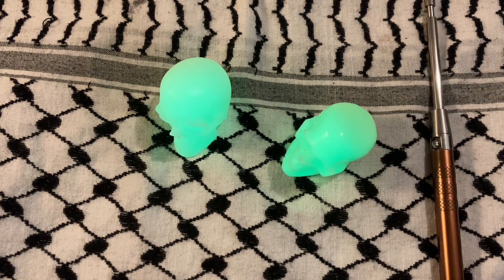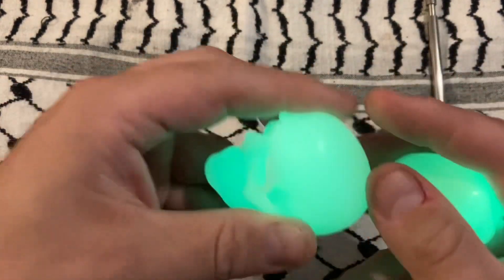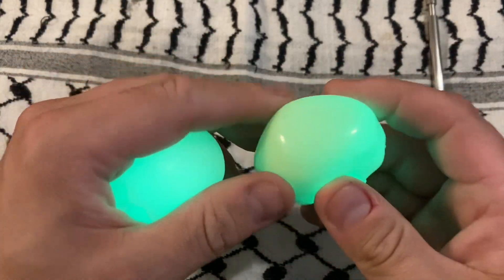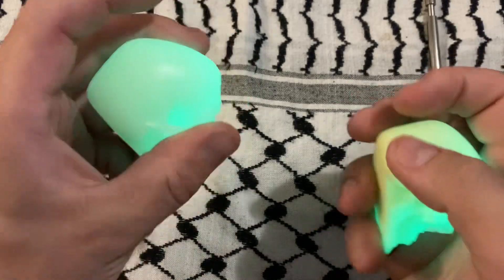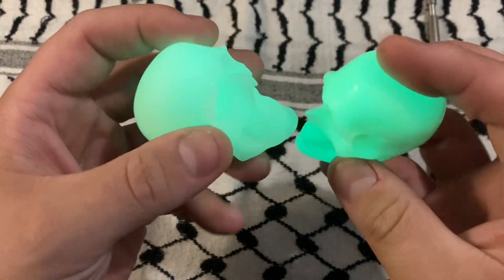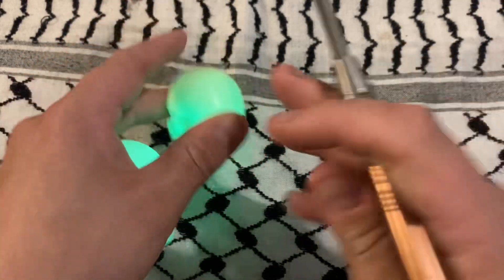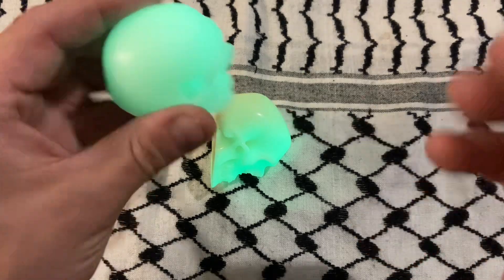Let's take a look. So the finish is different. This has more of like a satiny finish, where this is like a hard, glossy finish. This is more matte as well. There are no holes between the cheekbones and the skull on this one. This one, there is — you can see right there.